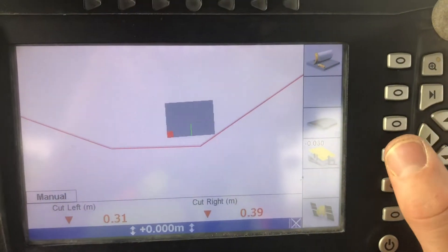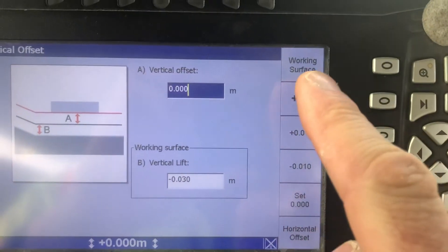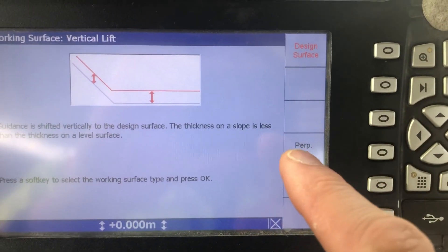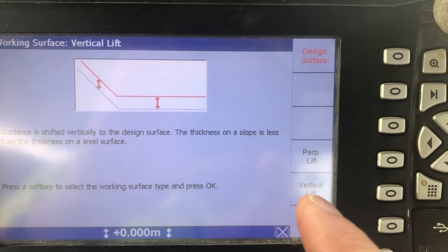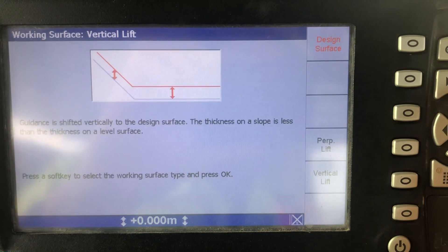Come back out and now Working Surface is black. When you go in there, Perpendicular Lift and Vertical Lift are both enabled, so they'll be available in operator mode when the operator just turns the screen on normally with the power button.